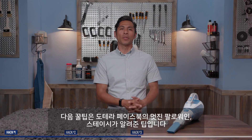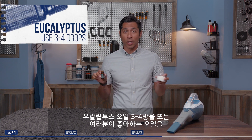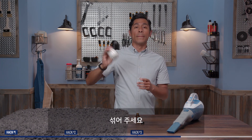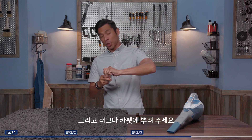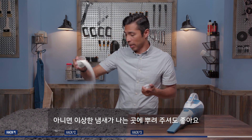Our next hack comes from Stacy F, one of our fantastic Facebook followers, and here's the hack: take three or four drops of eucalyptus oil, or really any one of your favorite oils, add it to some baking soda, mix it up, and then sprinkle it onto any rug or carpet, or basically anywhere that's got a little bit of a funky smell on it.